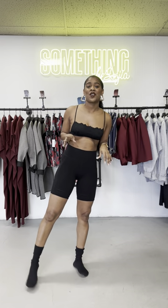Hey guys, and welcome back to an all new episode of A Way To Wear It Wednesday, where I take my Something by Sanji pieces and show you guys the best ways to dress it up and dress it down. I'm so excited about this week, so I'm just going to get right into it.